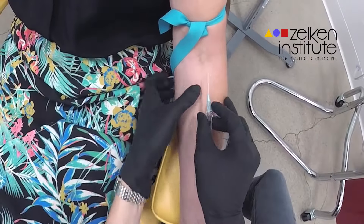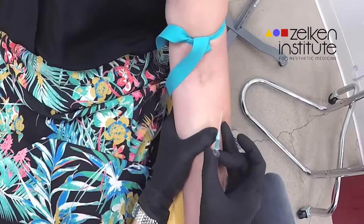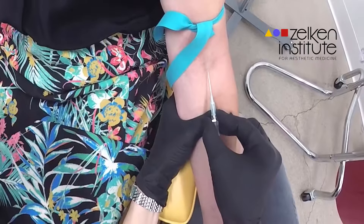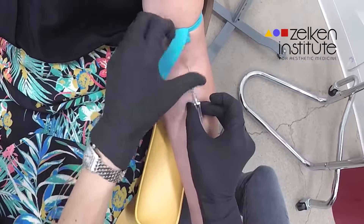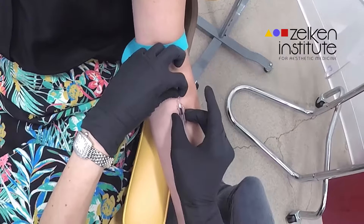This is performed very delicately and then the IV line with the fluid in it is primed, meaning that all the air is taken out. After the IV angiocath is inserted into the vein successfully, the primed IV line is then adapted to the angiocatheter.